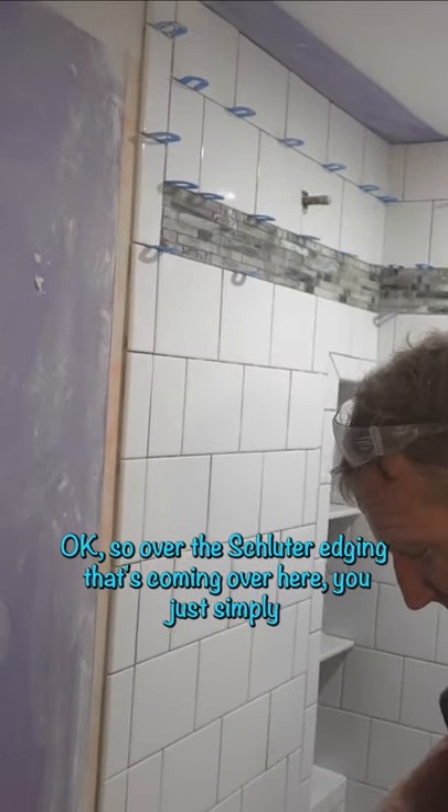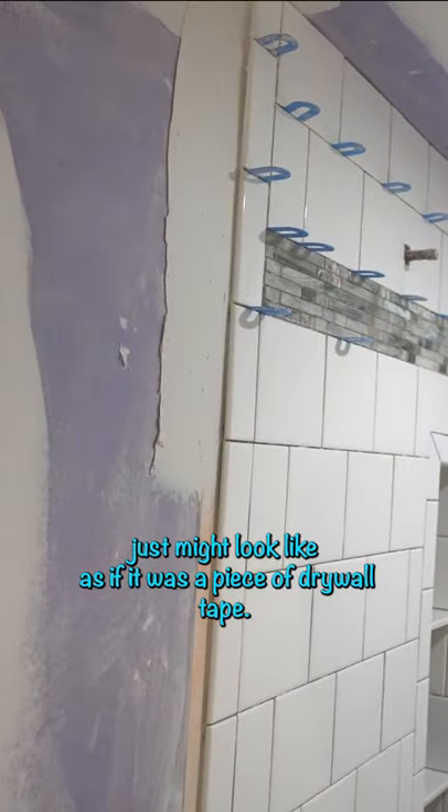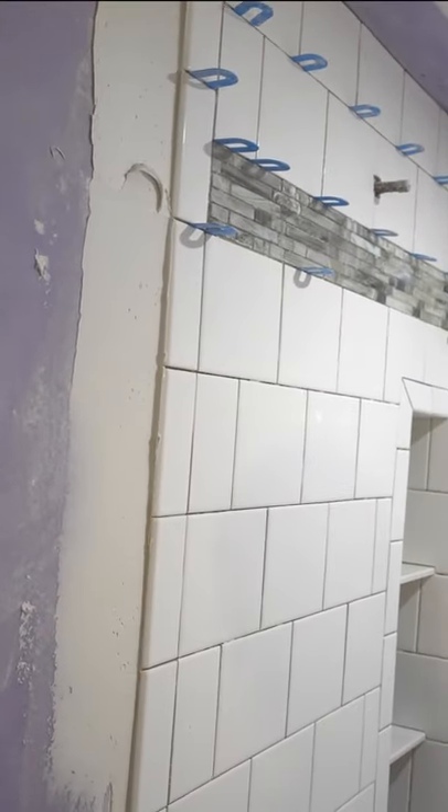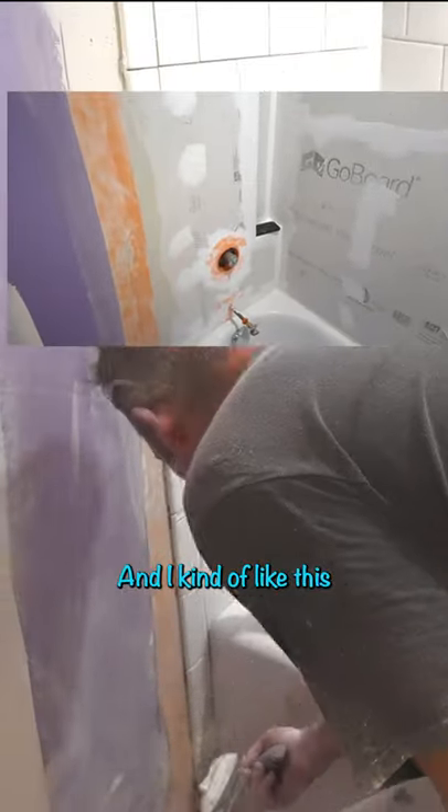Over the Schluter edging that's coming over here, you can just simply mud it like if it was a piece of drywall tape. I kind of like this for a couple of reasons. One, it's waterproof.